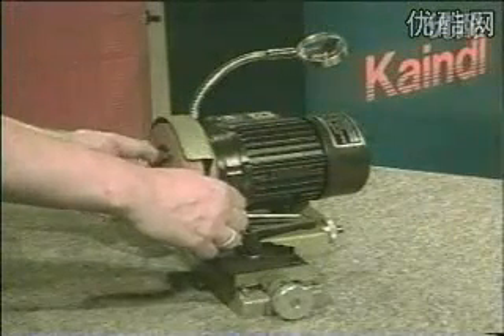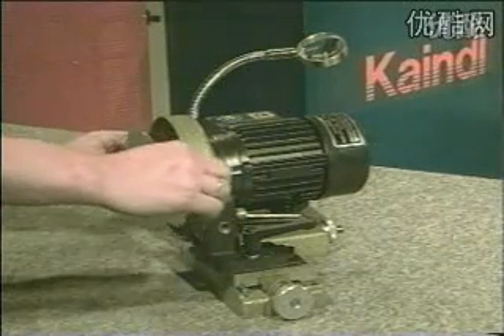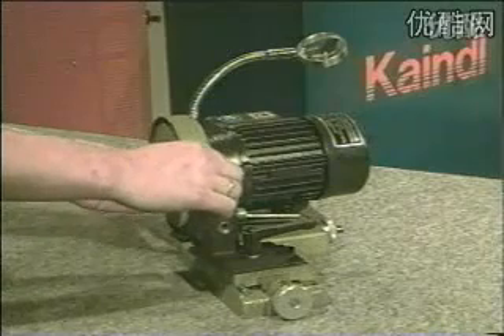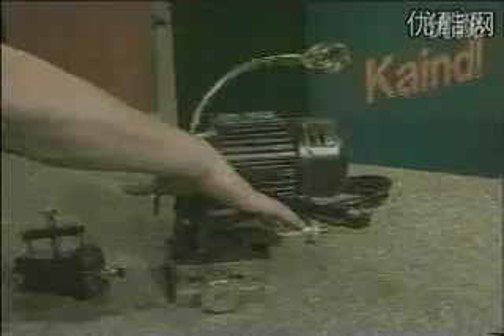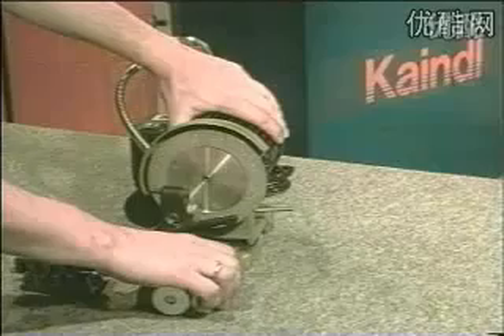To grind tungsten carbide drill bits, replace the standard corundum grinding wheel with the diamond grinding wheel. Open the Allen screw, place below the motor, turn the motor 90 degrees and tighten again.